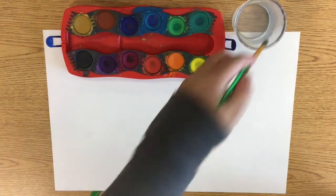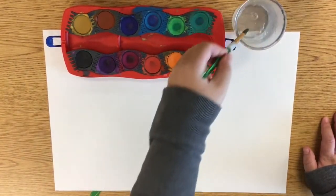Greetings Eagles! Today we are going to be making a Vincent Van Gogh inspired Starry Night picture.